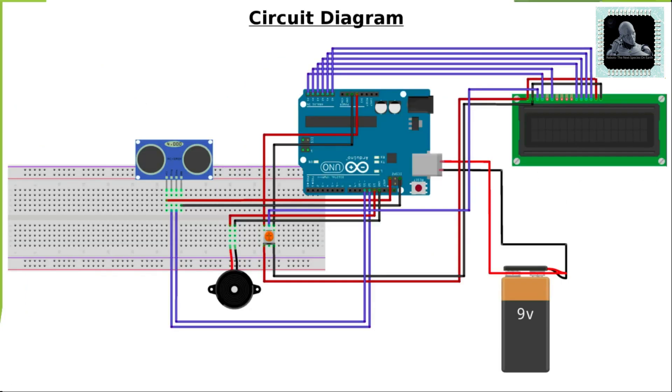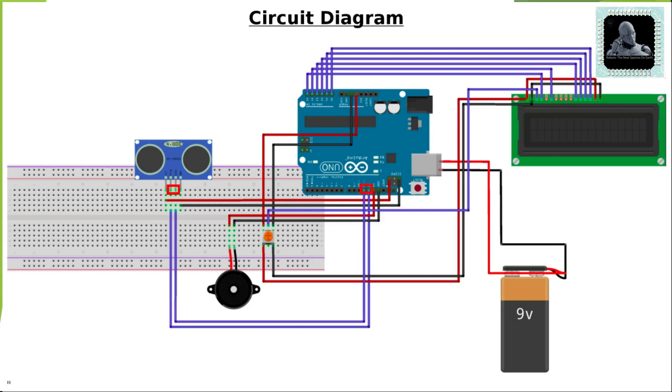Now let's move to the circuit diagram. Connect the trigger pin on the sonar sensor to Arduino digital pin 12. Similarly, connect the echo pin to digital pin 11. The buzzer is connected to digital pin 13. Pins A0 to A5 will be connected to the LCD display. Use a 9-volt battery to power up the entire circuit.